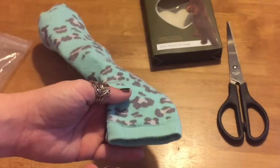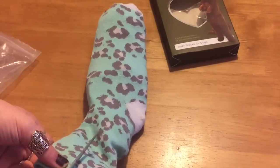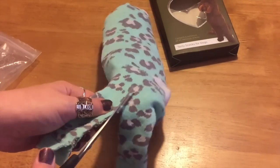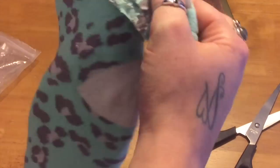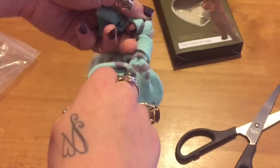Then you just need to tie the end of the sock. To do this, I just cut along here to make it a bit easier, and then tie a knot like that.